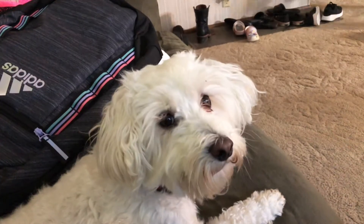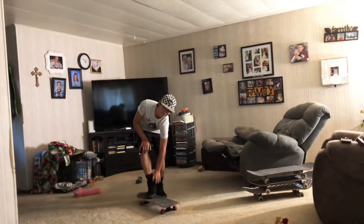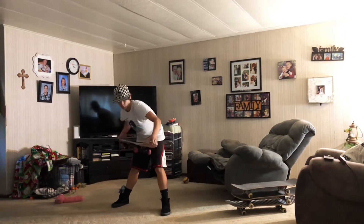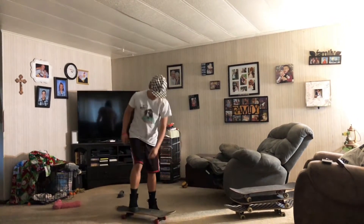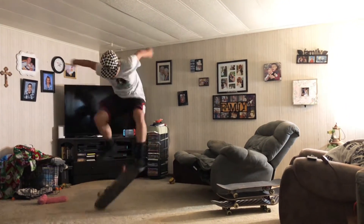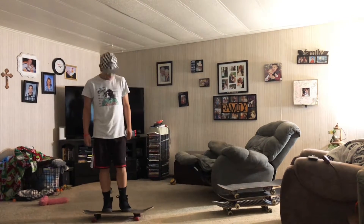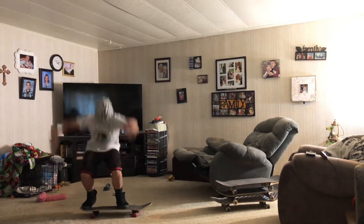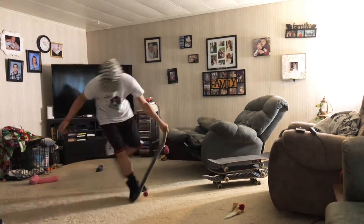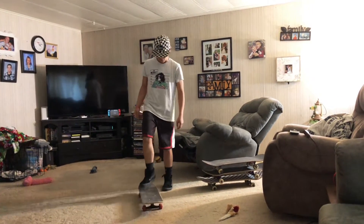A heelflip is basically a kickflip backwards — going this way. I can't remember all these technical terms for these skateboard tricks. That was actually my first good attempt! Good — all you have to do is keep practicing, practice every day for like an hour. You can't practice outside today because it's 95 degrees and the humidity is probably 100.